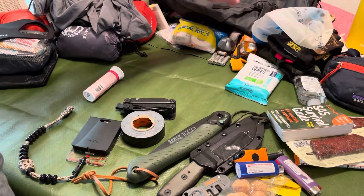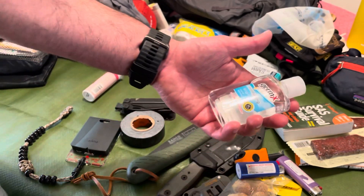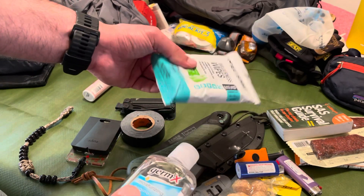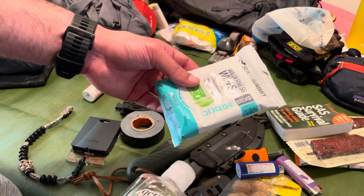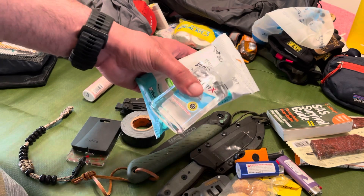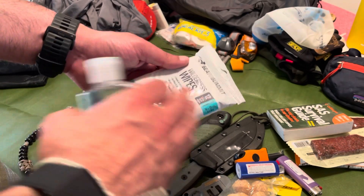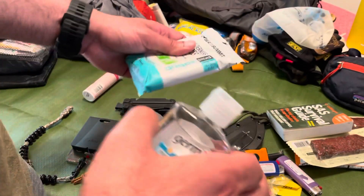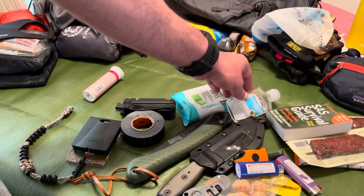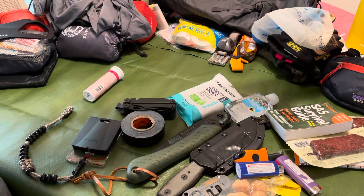Some hand sanitizer, and the Sea to Summit wilderness wipes. When you're going to sleep at night and you're feeling a little sticky, being able to give yourself a wilderness wipe is basically a shower anywhere — hit your pits, arms, and face. The ability to feel like you just had a fresh shower right before you go to sleep really helps you fall asleep a lot faster. Hand sanitizer is also important if you're snacking — make sure your hands are clean and you're not picking up microbes.